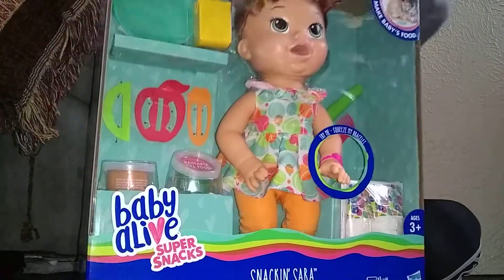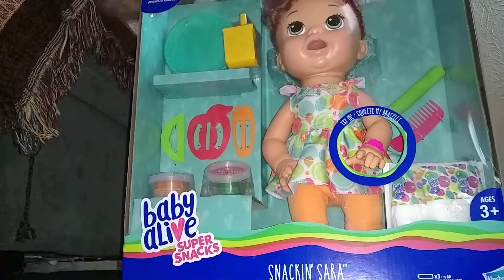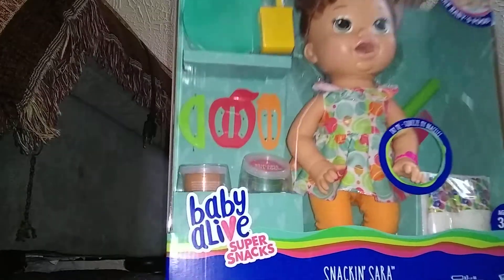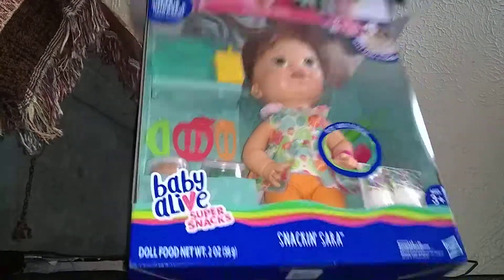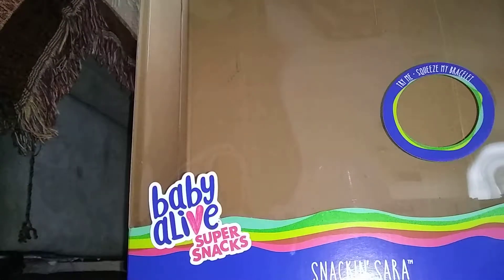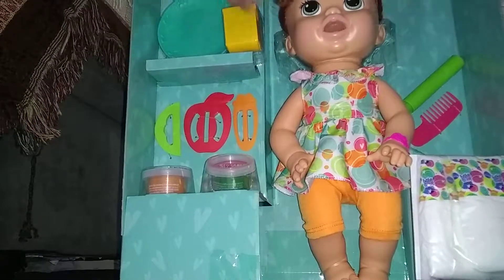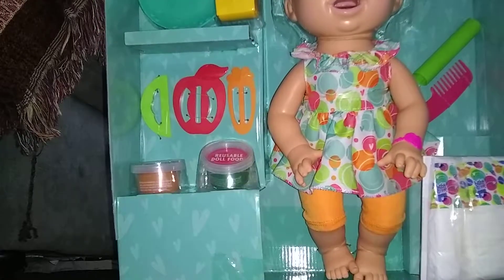Let's take her out now. Oh my gosh, her hair is so soft and her hair is in a cute little bun. I had this doll before but I lost it, and then my grandma said she'd buy me a new one and we went to Target. I showed her — like, this is the doll I had before, but it had a different dress, and that's totally fine.